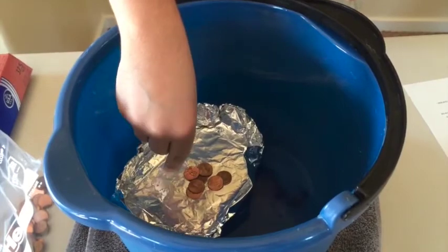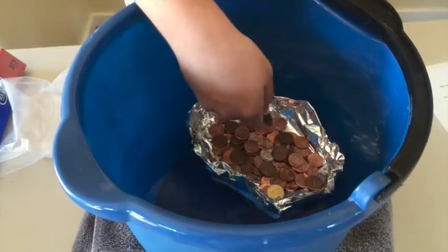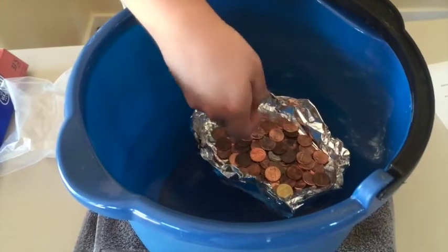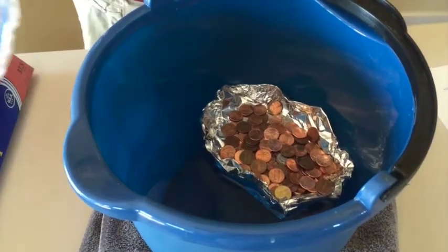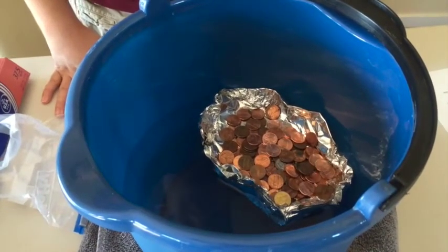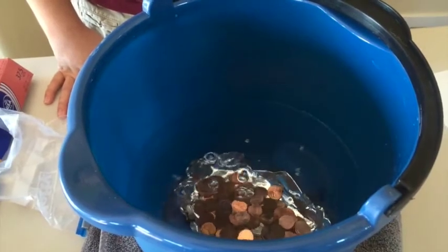Let's see how many pennies this boat can handle. And it sinks.